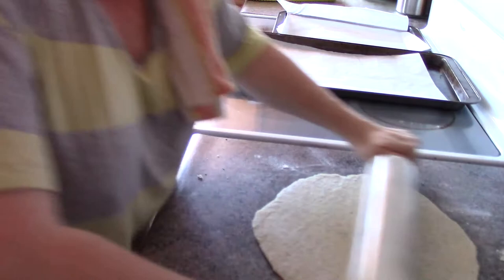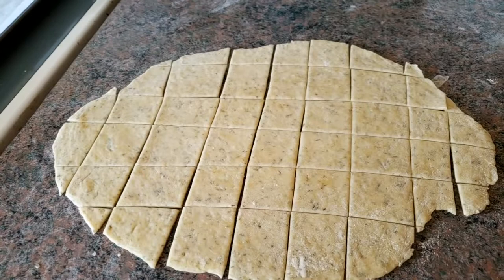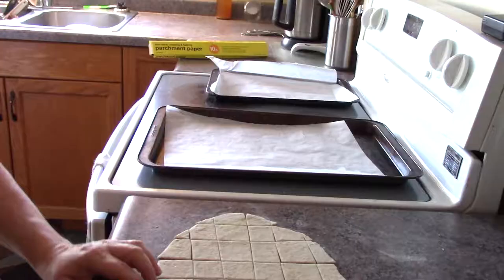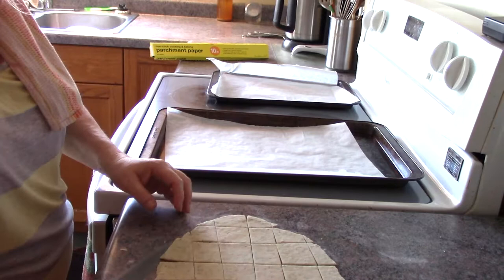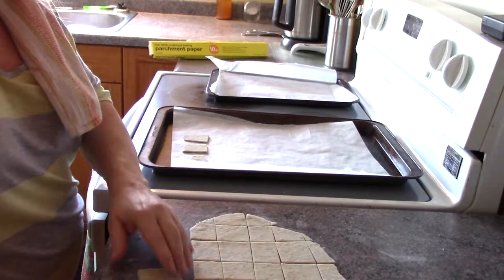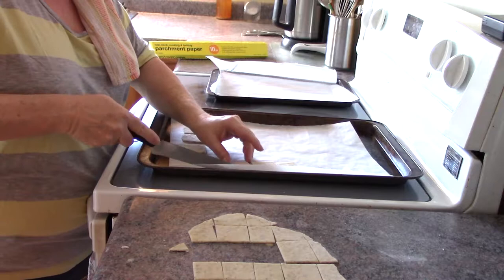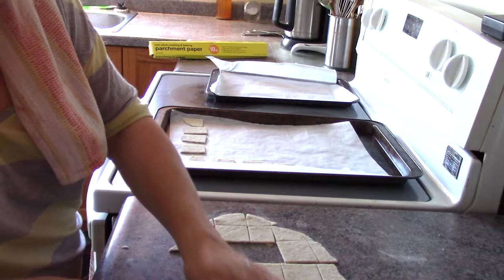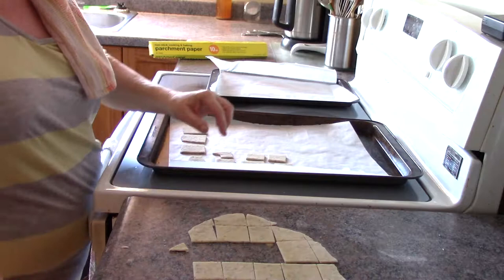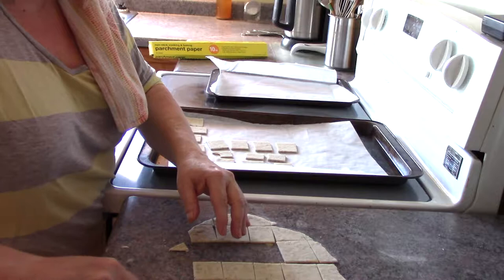You can either use a knife or a pizza roller, and you're going to cut these into nice squares. So what I'm doing now is transferring the dough that I've cut onto my cookie sheet. I'll just line them flat and transfer them over. I'm laying them apart enough where there's room for them to breathe so that they aren't touching, so that the heat can circulate around them.